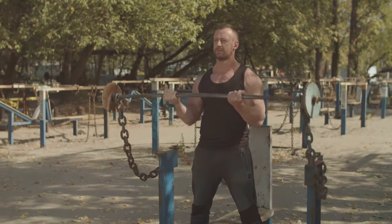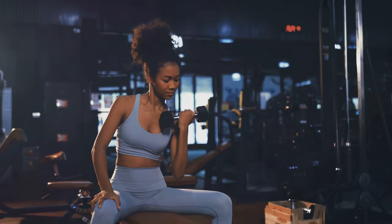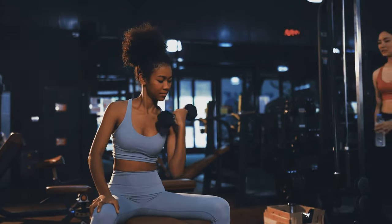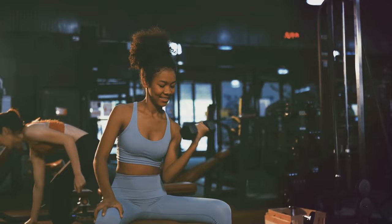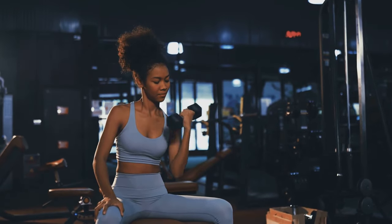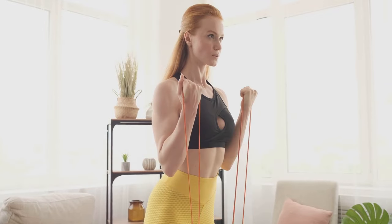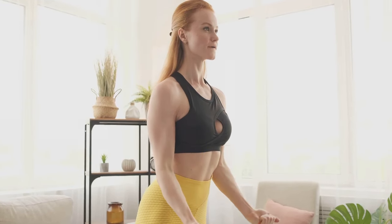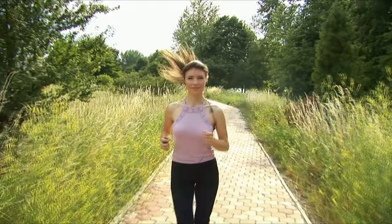Ever wanted to build muscle without the hassle of lifting heavy weights? Well, you're in for a treat. Today, we're exploring the possibilities of muscle building without the conventional method of heavy lifting. We'll delve into five unique, creative strategies that will help you sculpt your physique without the need to hoist hefty dumbbells. So buckle up and prepare yourself for a fascinating fitness journey.